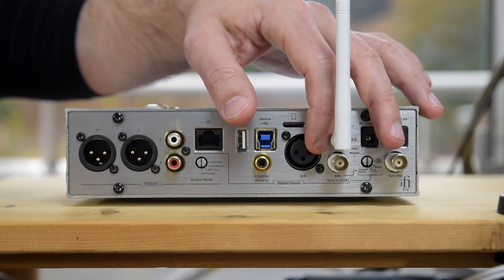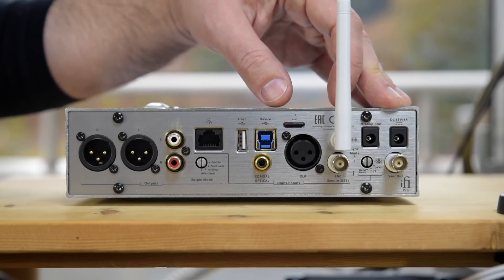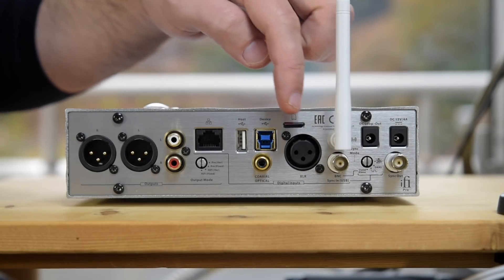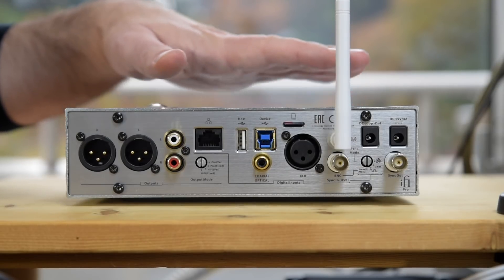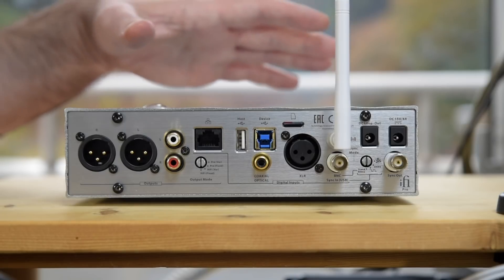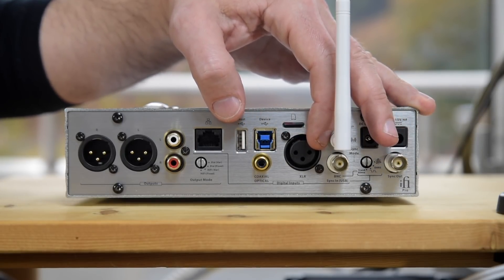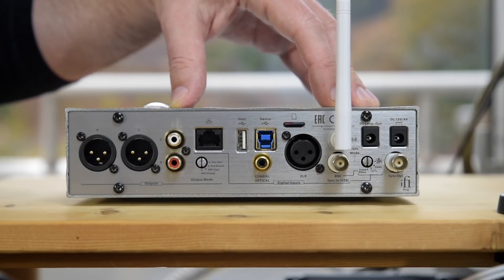Also for the unconventional, you have word clock inputs and word clock pass-through, used mainly for pro audio. In pro audio, if you're hooking up a bunch of digital components for recording or mastering, you need them all to be in sync, otherwise your audio may get out of sync. In high-end audio, some people use word clock separately. The digital signal inside a DAC is separated out into the data and the clock signal, which indicates what data rate is being processed — whether it's 44.1, 48, 96kHz, or what have you. Using a high-quality separate word clock input may improve the quality of the digital signal and sound quality output.